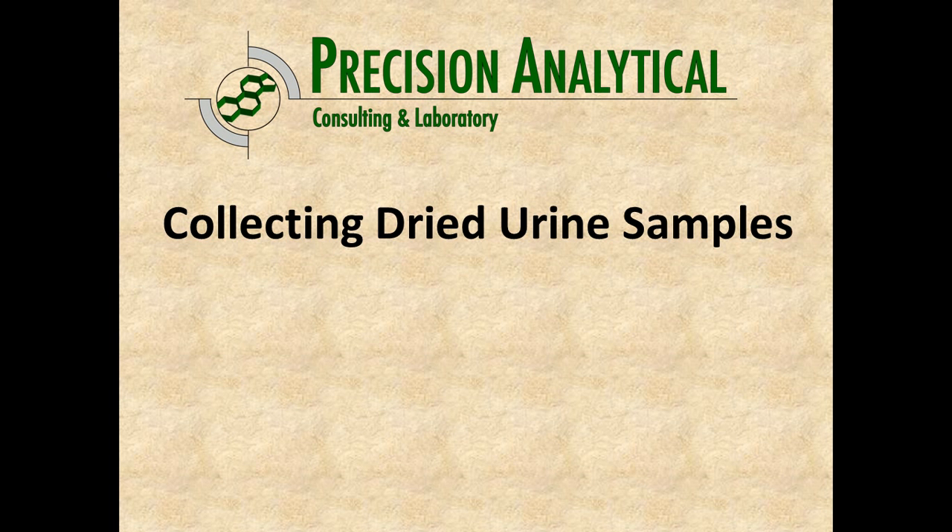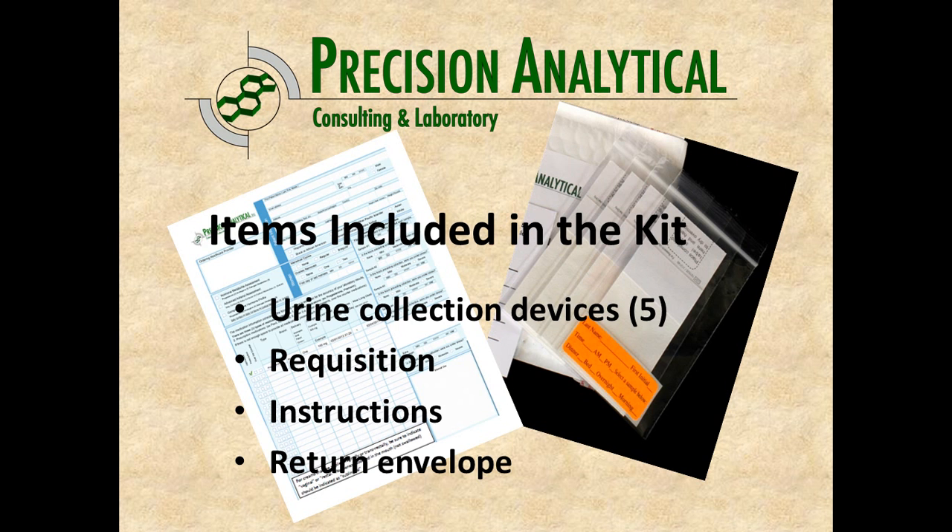This is a short video to assist you as you collect your dried urine samples for hormone analysis through Precision Analytical. The test kit you should have received from your healthcare provider should include five urine collection devices in individual Ziploc bags with a label sticker for each one, and a requisition form which needs to be completed entirely.